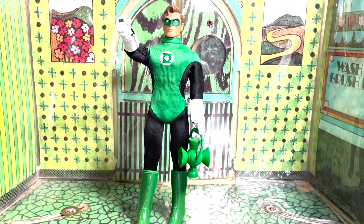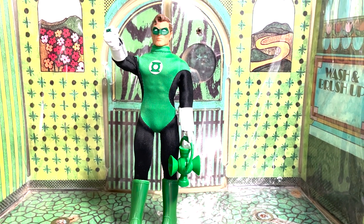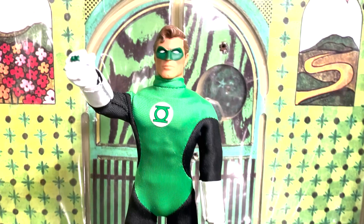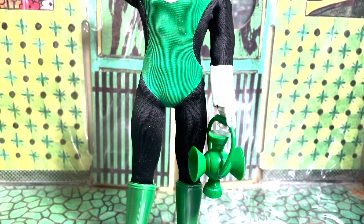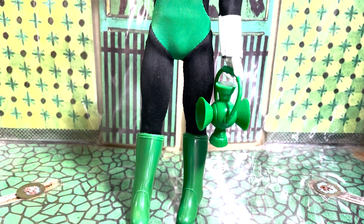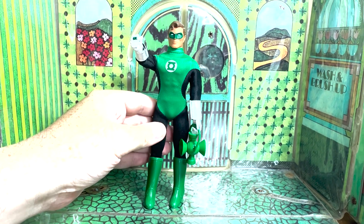Here we are, 50 years into the brand, with a giant maybe 42-year gap in the middle. But Hal Jordan's finally here as part of the 50th anniversary. You can get this bad boy at Walmart right now. After 50 years, was he worth the wait? Hell yeah, he was. Let's check him out. Looks pretty cool.